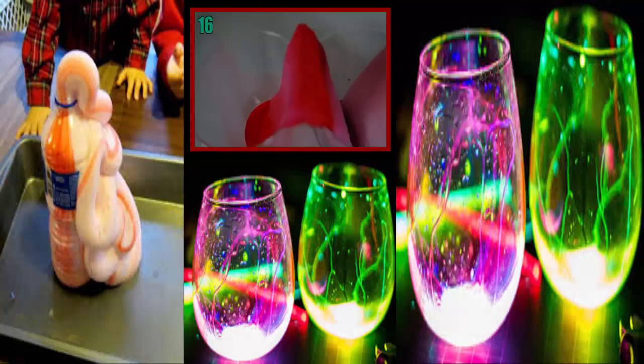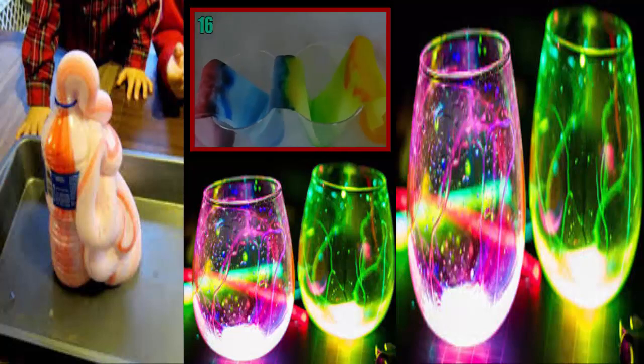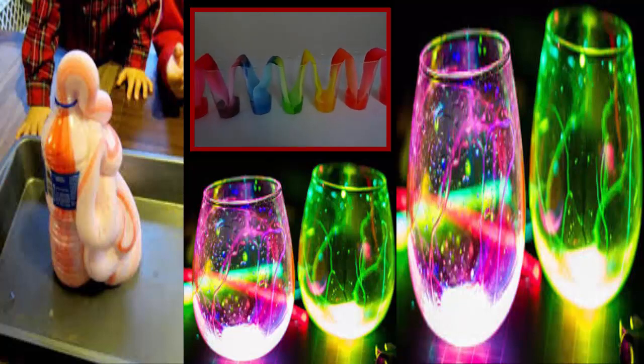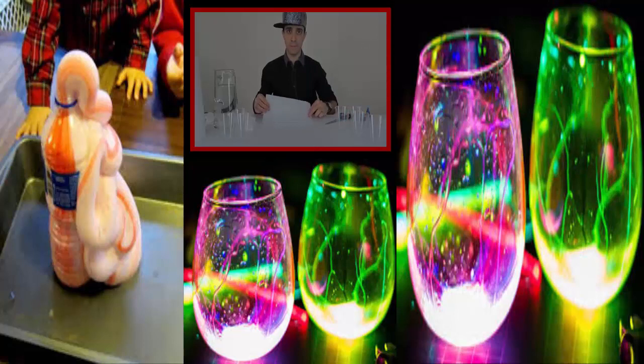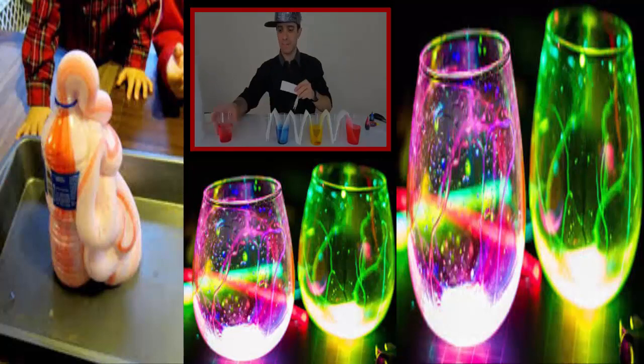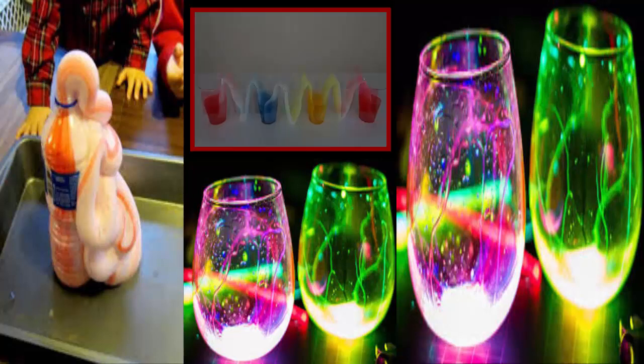Number 16: Awesome Color Blending. For this experiment, you'll need seven cups — preferably clear — red, yellow, and blue food coloring, and a paper towel. Fold the paper towels in half lengthwise and fill every other cup with water and your food coloring. Then fold each paper towel into opposing cups. Now watch the magic happen.